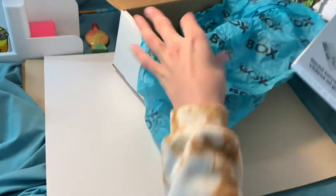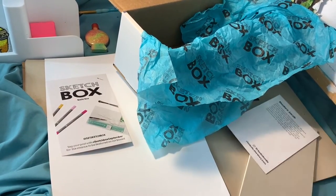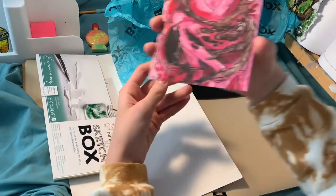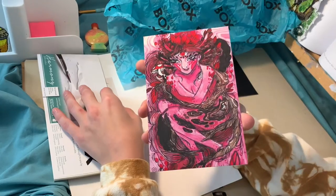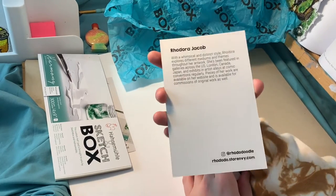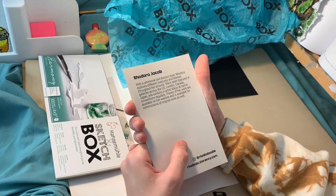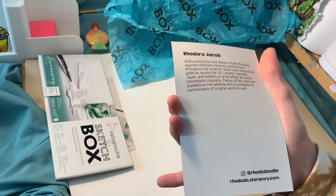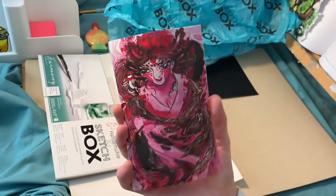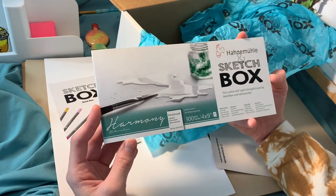Let's open it up and see what's inside. I'm going to set the info sheet to the side so I don't know exactly what I have, and then I will look at that once I have everything laid out and I've made my guesses. It also came with this little postcard — there are so many details in that. It is art by Rodora Jacob. Her pieces are available on her website and she's also available for commissions. It also came with a sketchbook — hot pressed watercolor paper on a 4x9 pad.